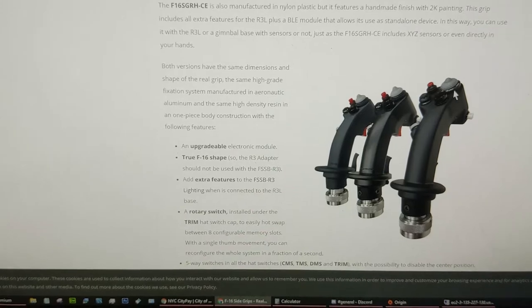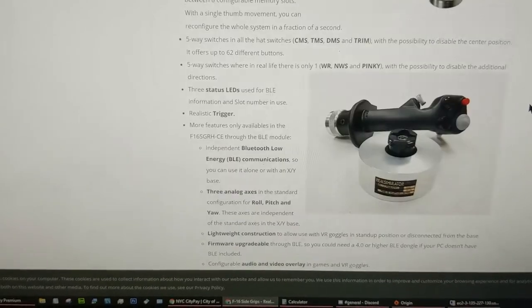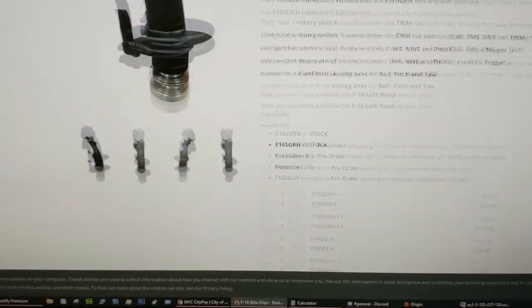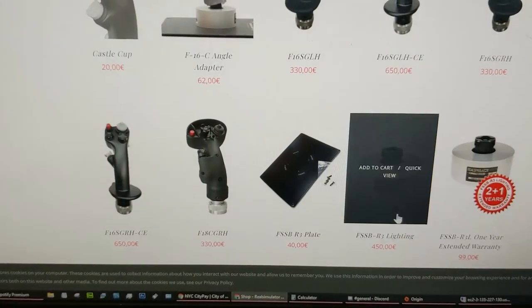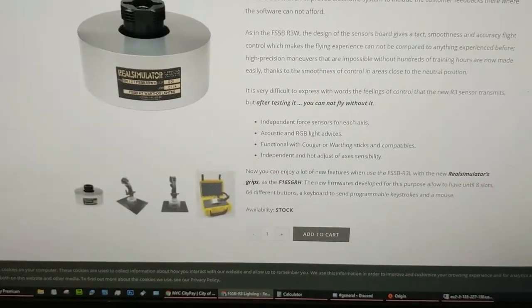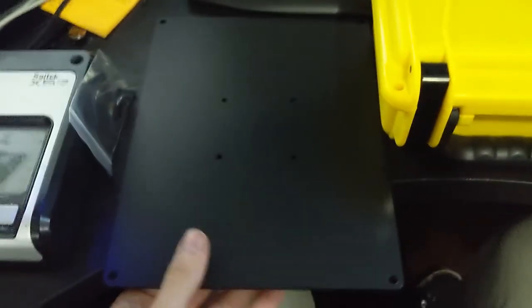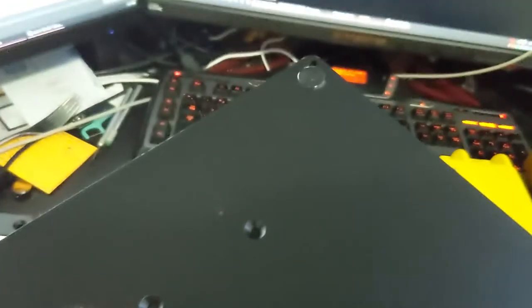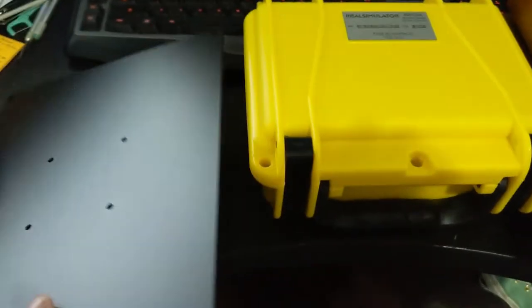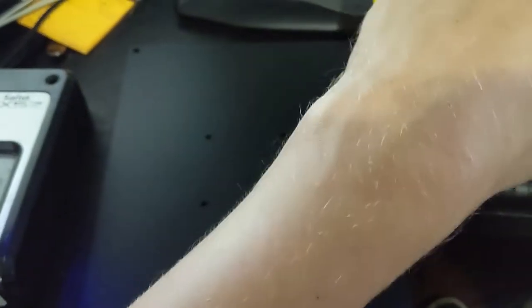I wanted the one with the buttons painted — the collector's edition — but they were out of it, or said it wouldn't be done until December. I didn't feel like waiting, so I just went with the standard version. The R3 Lightning is what the grip screws into, and the plate is the most basic thing — very heavy, heavy-duty, with little feet on the bottom and screws to mount the lightning to it.